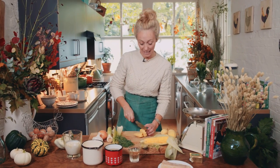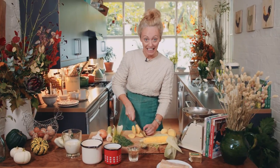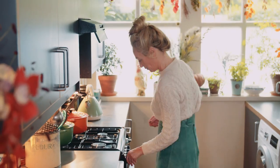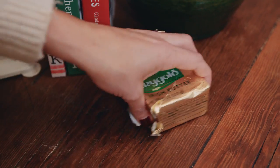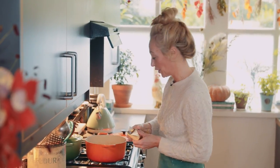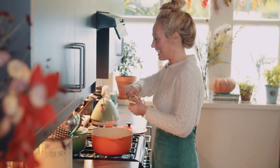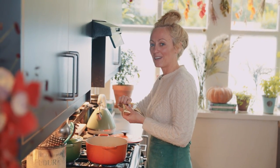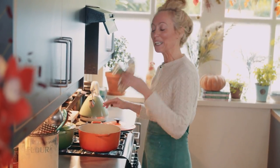I start off by dicing my potatoes, followed by my onions, garlic, celery, and leeks. I'm going to get my casserole dish or heavy bottom saucepan and put in a nice big chunk of Irish Kerrygold butter. It's my favourite butter — the one I grew up on. It's made with grass-fed cows, raised outdoors, happy cows, beautiful butter, happy cook.